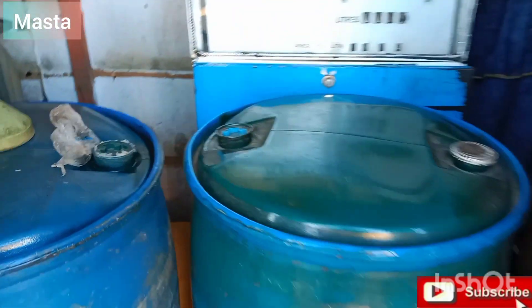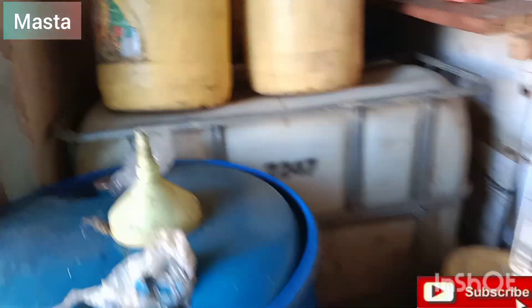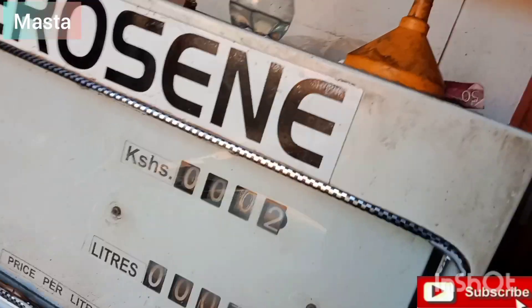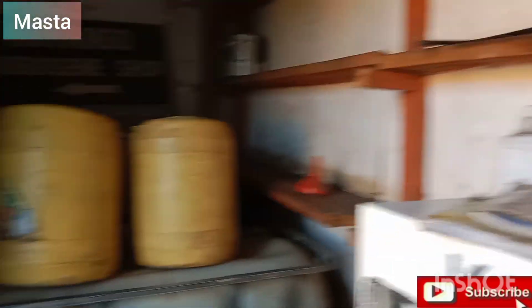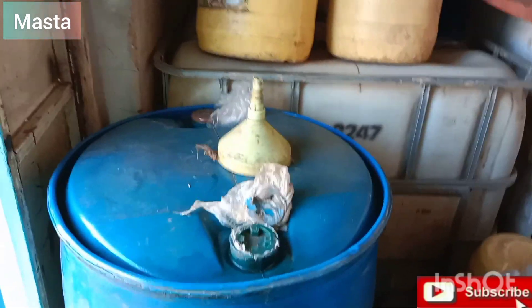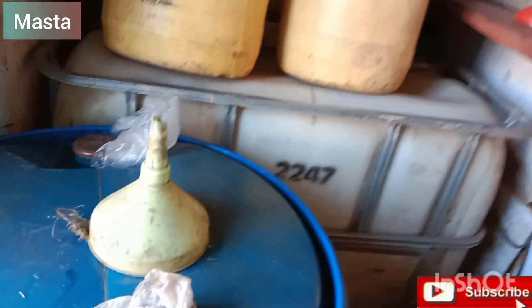This is where I work. I deal with kerosene — both retail and wholesale. This is my workplace, nice and organized. These are the metal jerry cans — these are liters, this is the cash register, and these are the drums I use to store the kerosene. This one holds a thousand liters and this one is 250 liters, plus six jerry cans of kerosene.